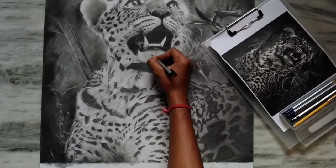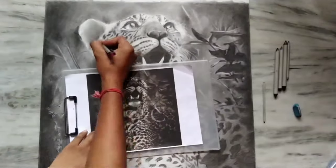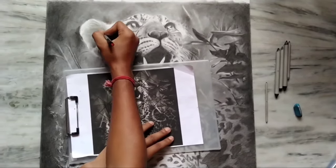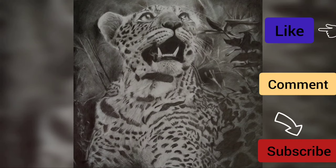Now I am going to work on the darker portions. Please comment on how you felt and share this with many people so more artists can see it. Please subscribe as your support and leave a comment!